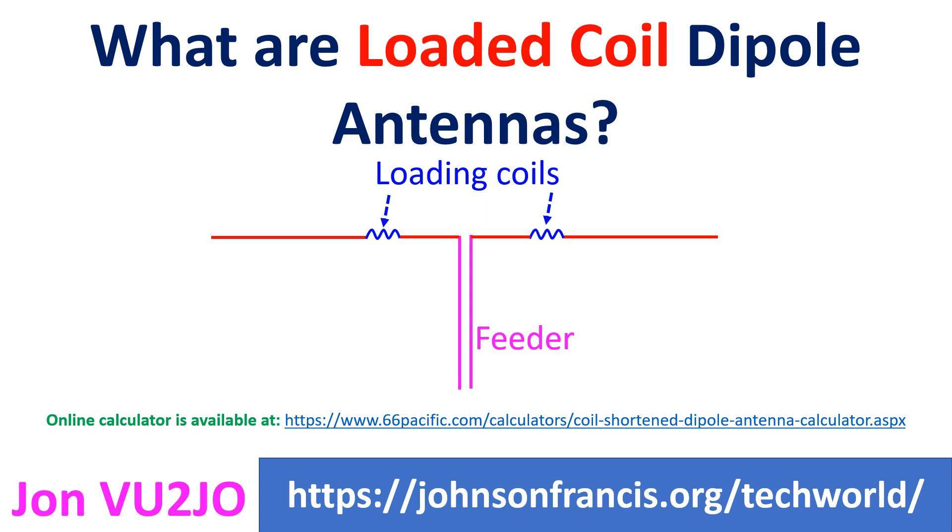Dipole antennas can be made physically shorter than the usual half-wave dipole antenna by adding loading coils. This is useful for single-band operation with narrow bandwidth. Of course, it is a trade-off between performance and fitting a dipole into a shorter available space.